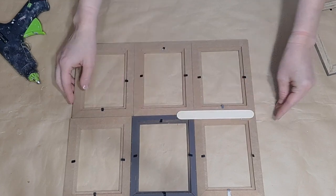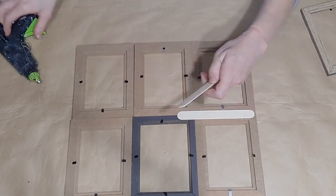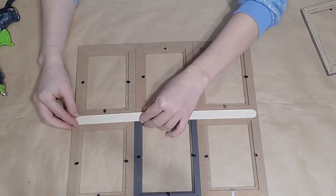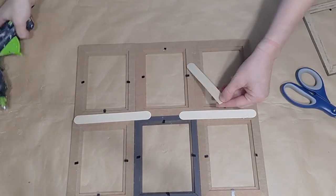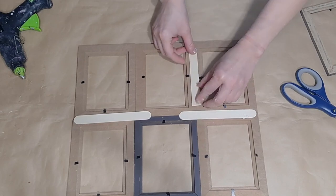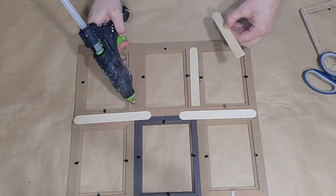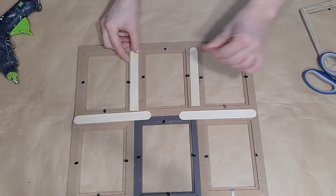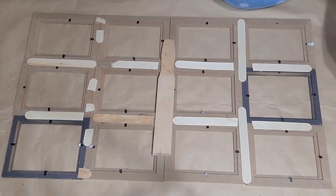Now I'm just going to place popsicle sticks down where the picture frames connect to hold everything together. I was getting very low on popsicle sticks, so I did kind of have to improvise with little pieces and a couple of paint sticks. But ideally, if you're not low on popsicle sticks, you can just trim them to size and put them where everything connects.